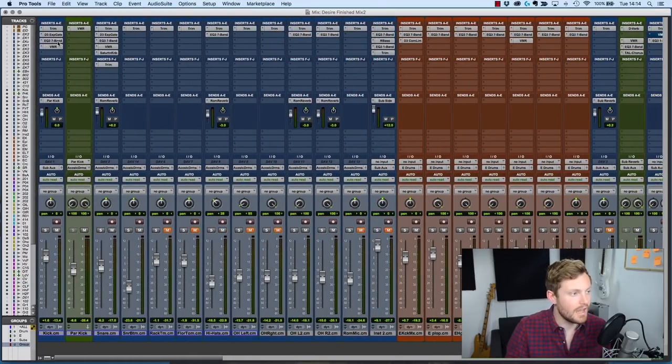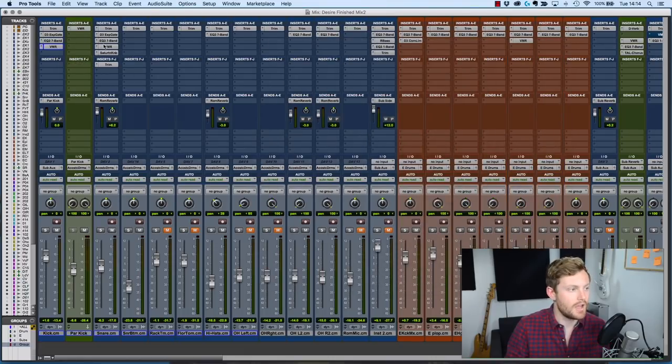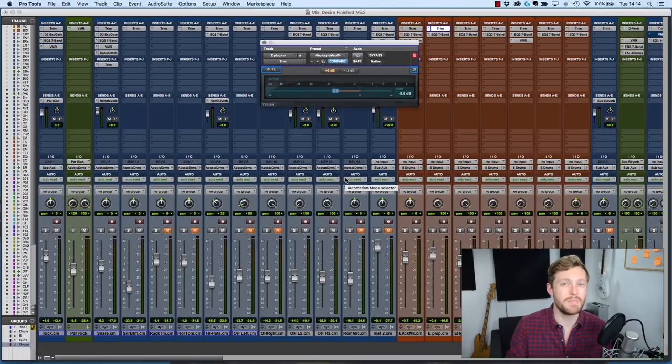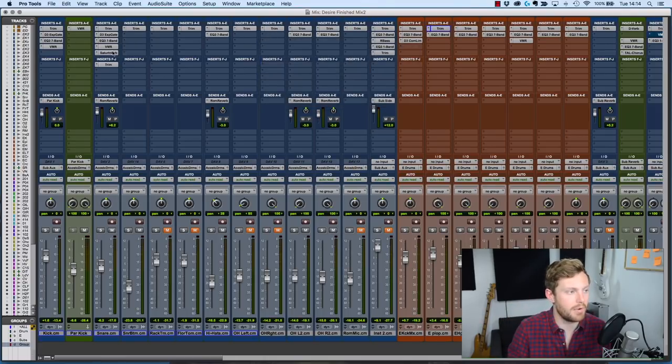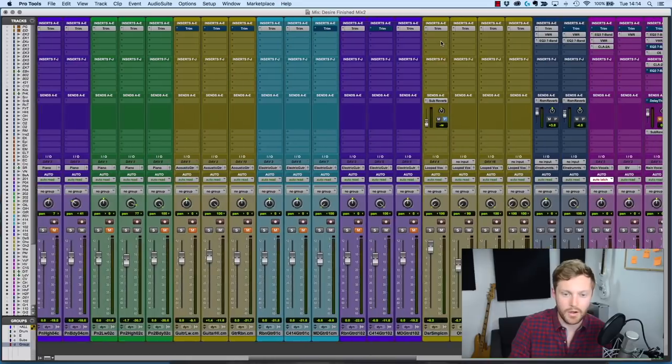Let's start at the beginning of the plug-in chain. This is an EQ plug-in, and VMR — a Slate Digital plug-in — is generally either compression or EQ. Every time you see '7 band' or 'VMR,' that's compression or EQ. You can also see trim plug-ins, which are about maintaining headroom on each channel — I'll cover that in a later video. Looking at the other plug-ins: there's a gate, then EQ, compression, EQ, another gate, saturation, and then EQ, compression, EQ, EQ, EQ, compression, EQ, compression, EQ — and it goes on like this. It's almost all EQ and compression.